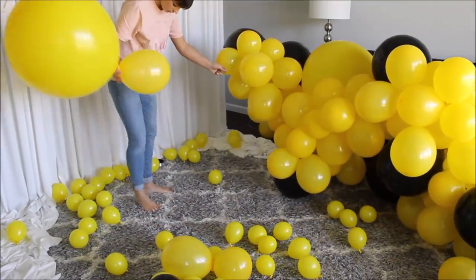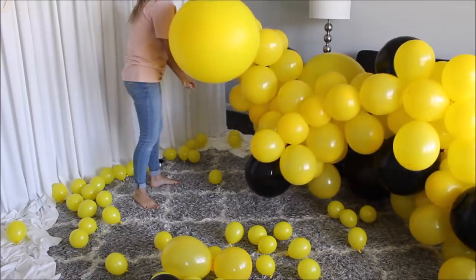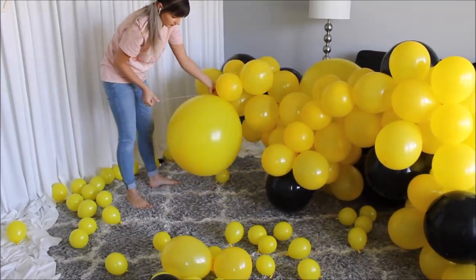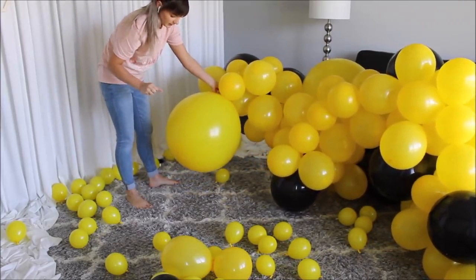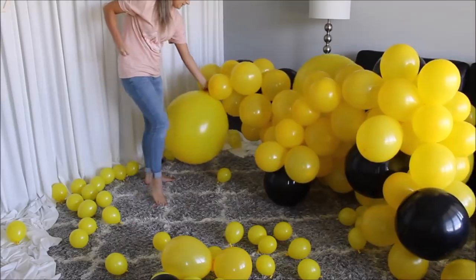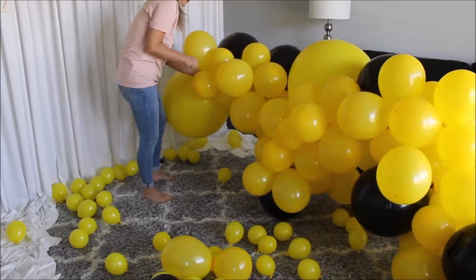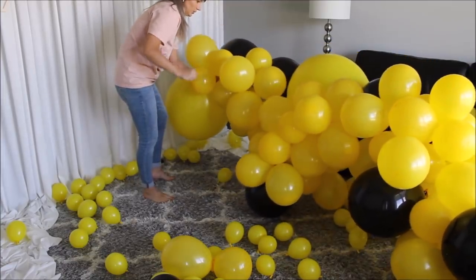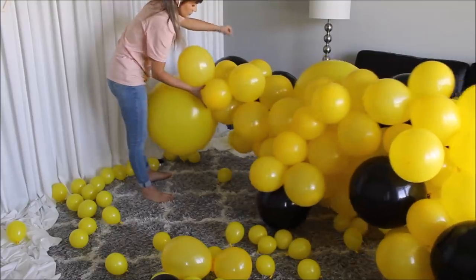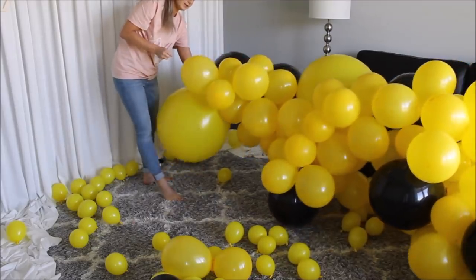Let me show you one more time with the bigger balloon. I'm placing my balloon where I need it, wrapping it around one of the balloons and pushing my balloons toward the already-made balloon garland. Then taking my fishing line again, wrapping around the bigger balloon and pushing toward the existing garland, then wrapping around other balloons to have my big yellow balloon stay as close and tight to the whole balloon garland structure as I can get it.